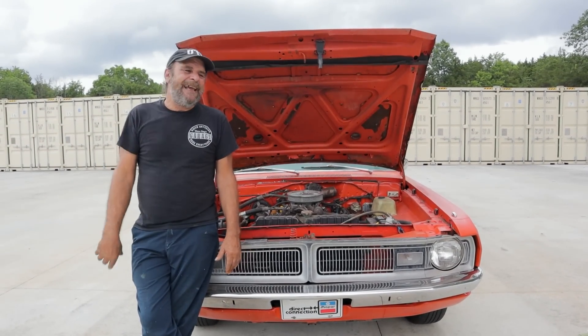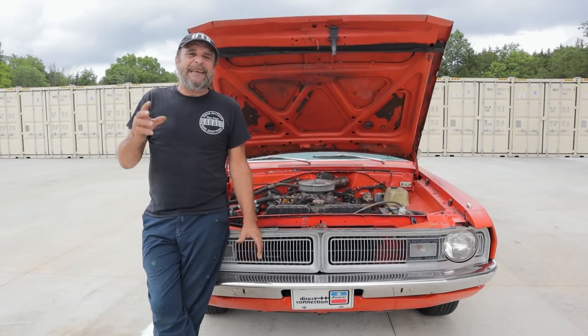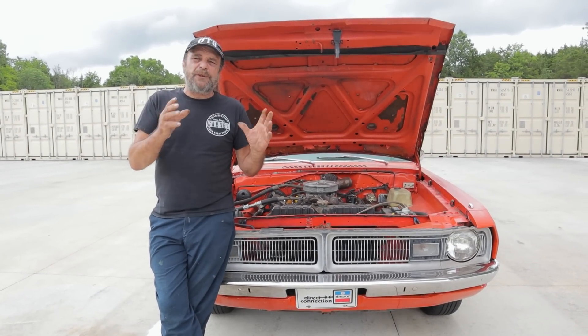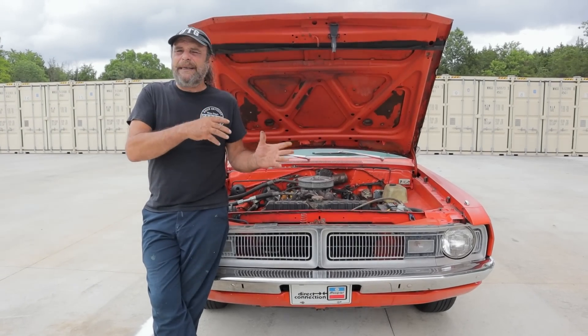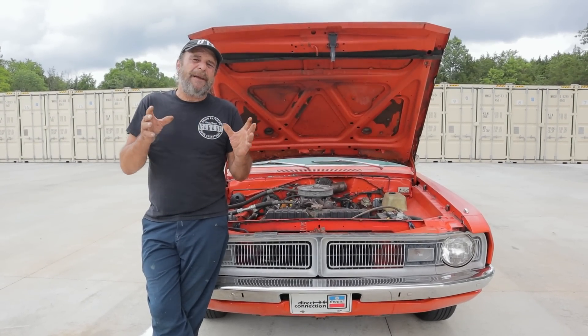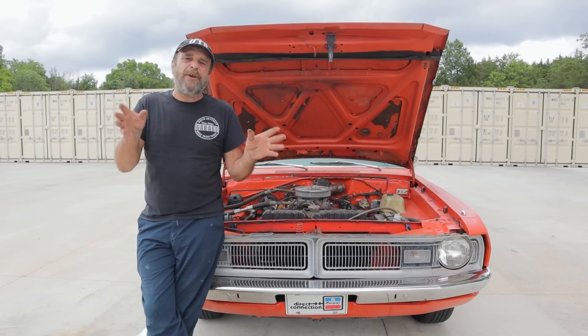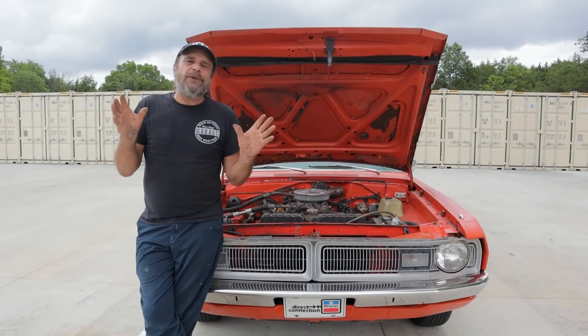I decided I'm going to go through the one on the Swinger because it needs help from one end to the other. I'm going to give you guys a tour through the AC system of this car — I'll explain what it needs and why it needs it — and I'm going to try to make this as generic as possible so that it fits General Motors, Ford, AMC, whatever you happen to be working with, because these systems are all generally universal.